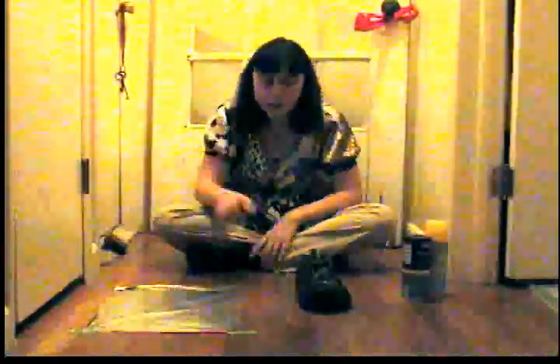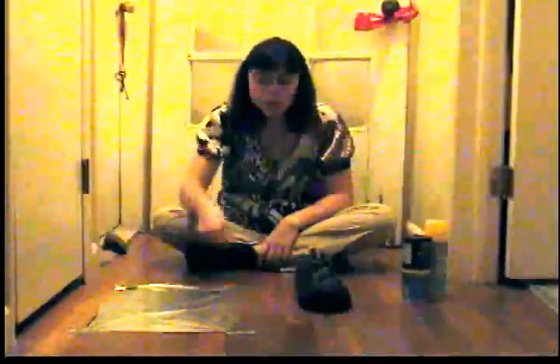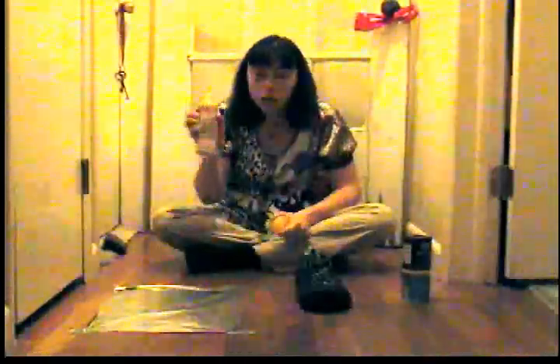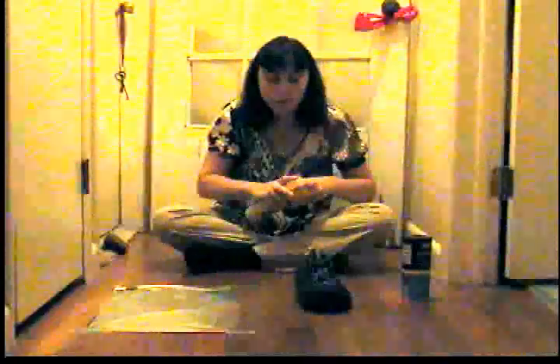I've got aluminum foil set up here. You can just drag the shoe over the aluminum foil. You can add sand or salt — see what that does to the surface. Or, you could spray cooking spray or oil onto the aluminum foil.